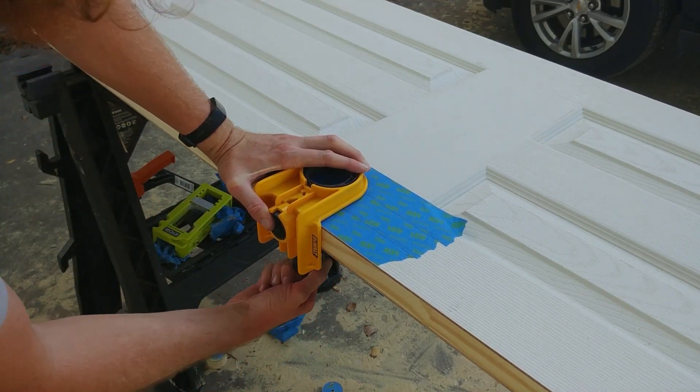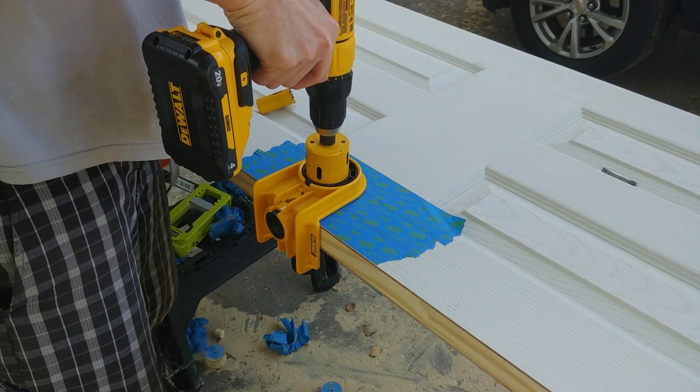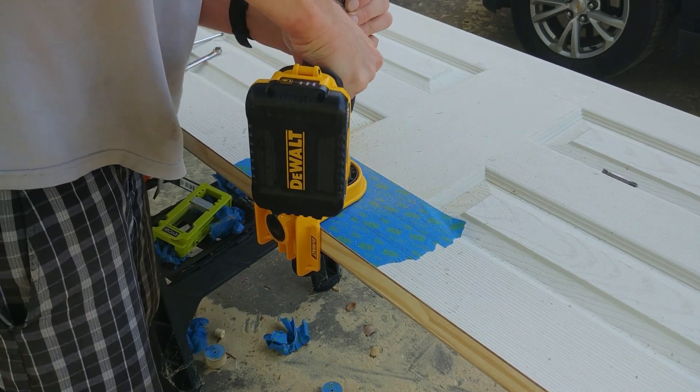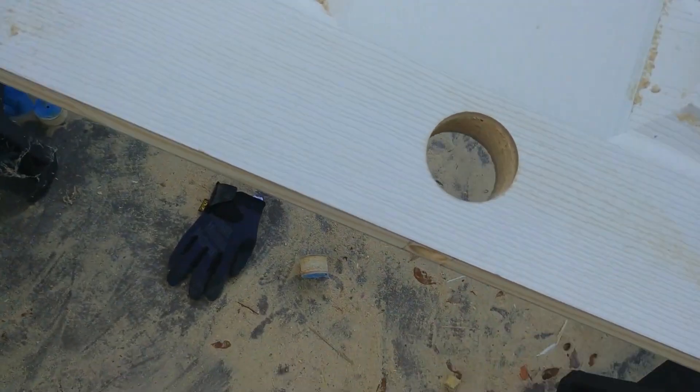According to reviews on Home Depot and Amazon, the product is recommended by 78 percent of reviewers who praise its accuracy, durability, and versatility. Dualt is a well-known and trusted brand, and this kit is an excellent choice for anyone looking to replace their door lock.